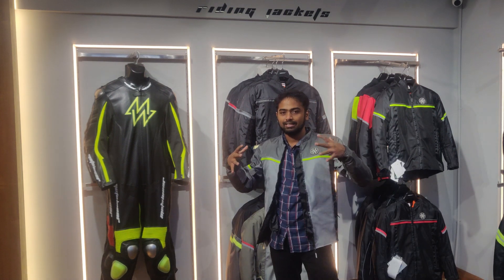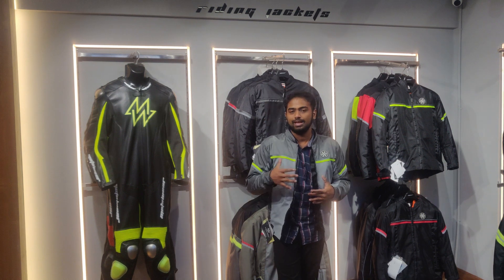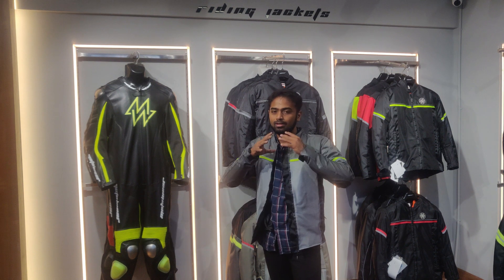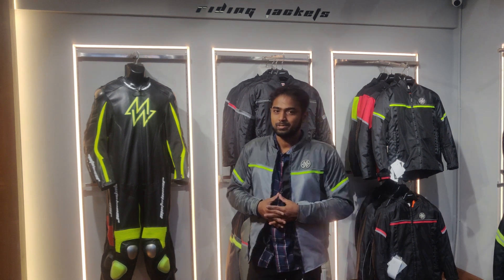If you want a color like black with orange or yellow, you can order a customised product. Customisation is available if you want a specific color combination.